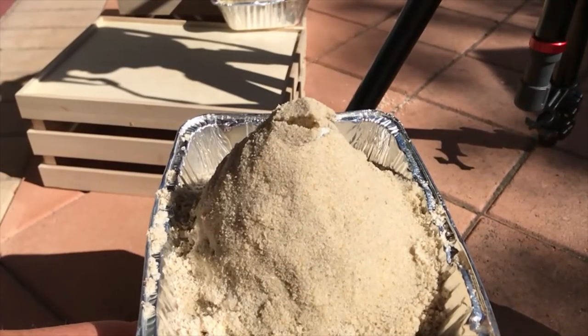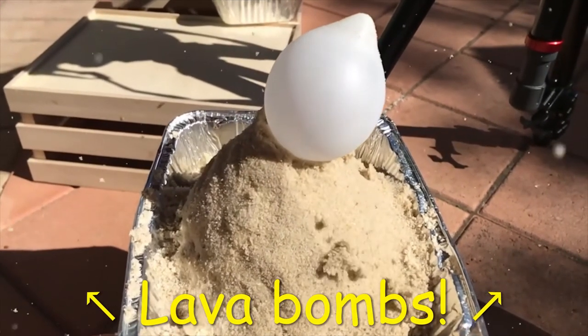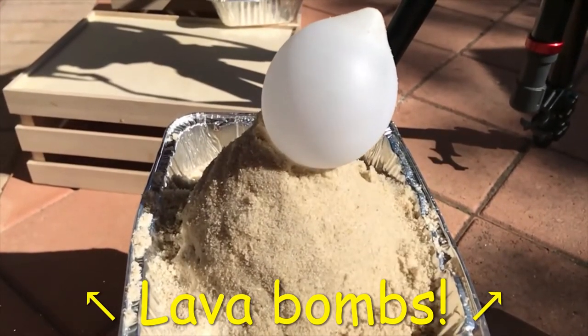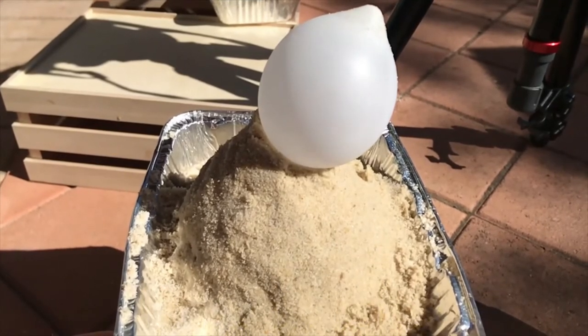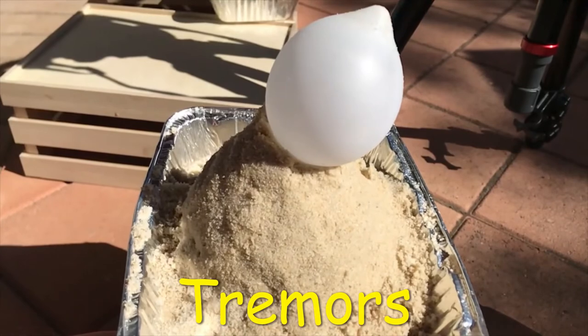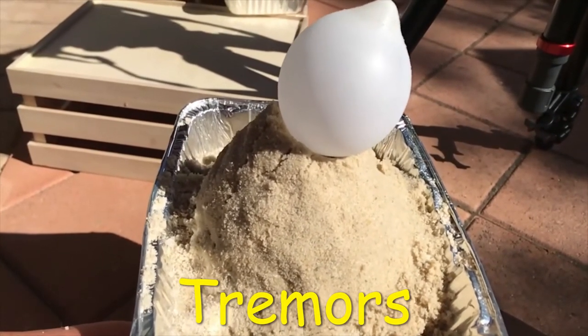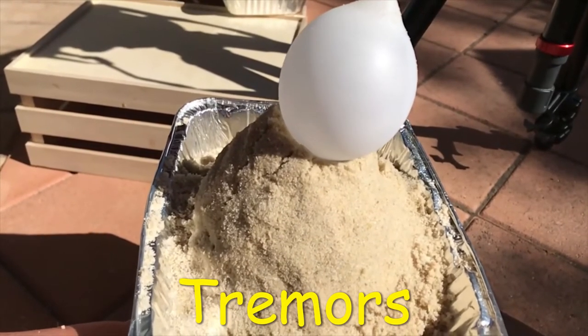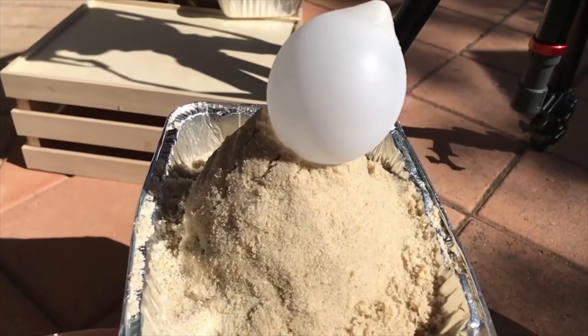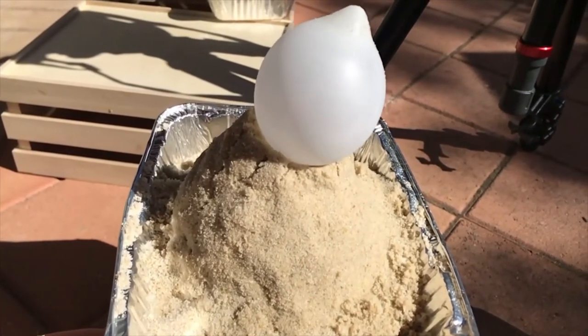So what happened? We can see in this slow motion video that the inflating glove finger breaks apart the top of the volcano. The glove finger is acting just like the expanding hot gases in a stratovolcano that build up pressure until they cause the volcano to erupt explosively. Did you see the chunks of sand being blown away? These are like the hot lava bombs that stratovolcanoes throw out. You can also see cracks or fissures that appear on the side of the volcano.